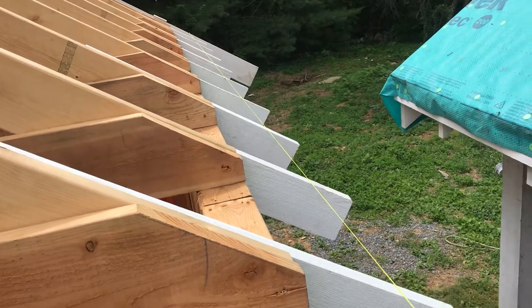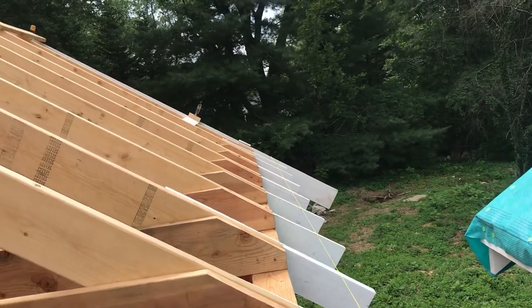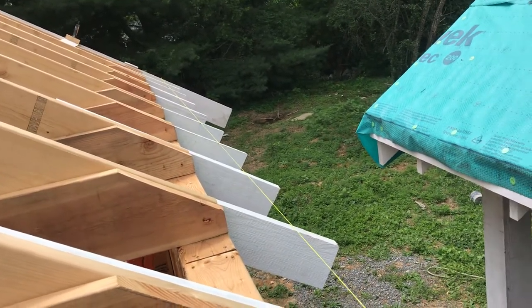It really is an outstanding product as far as paintability and stability goes. So I'm using a lot of cedar on this house. What we've got is these two-by-six full dimensions for the rafter tails, and then we've got two-by-ten barge rafters on the end. The first step was to get a string across there.